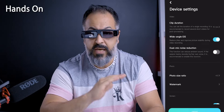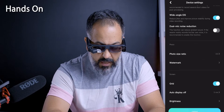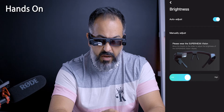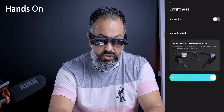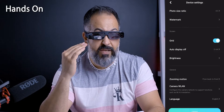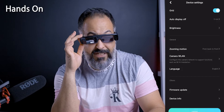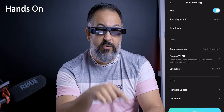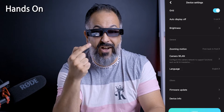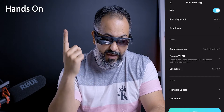Dual mic noise reduction — none of the videos I used it for needed this and I was fine with results. You can set photo size ratio, put on a grid, and set the brightness to auto or manually adjust — it gets very bright. Keep in mind that when shooting video, you cannot have the screen fully turned off; you're always watching what your lens is watching. If you want to connect to Wi-Fi or a hotspot, some features like real-time translation on the screen use that connection.